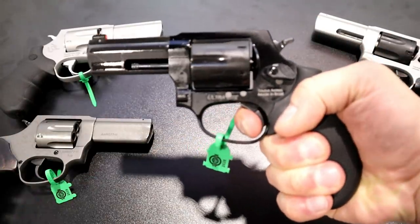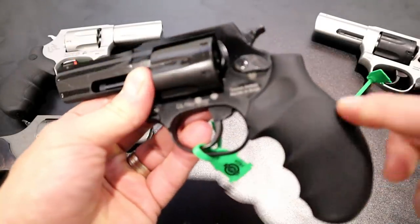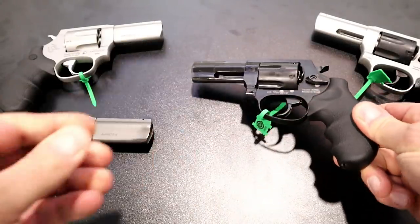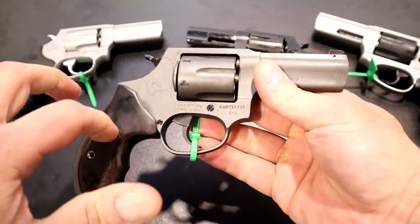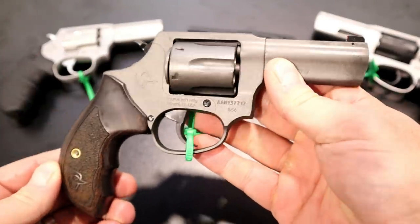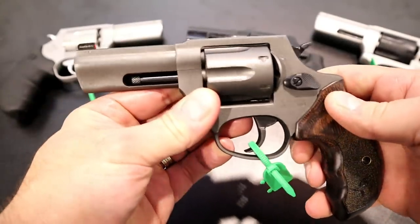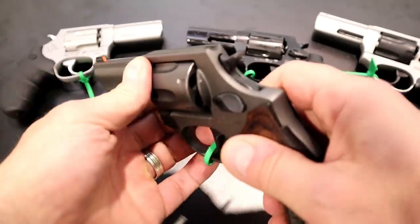Same single action trigger pull — very nice — and double action is of course heavier. But this one has rubber grips. We're going to move over to this one that has wood grips. These are Altamont grips and this finish is a tungsten Cerakote, so you can see it's very nice. It's got an excellent look to it, same feel as the other one, along with the three-inch barrel and the tritium dot.